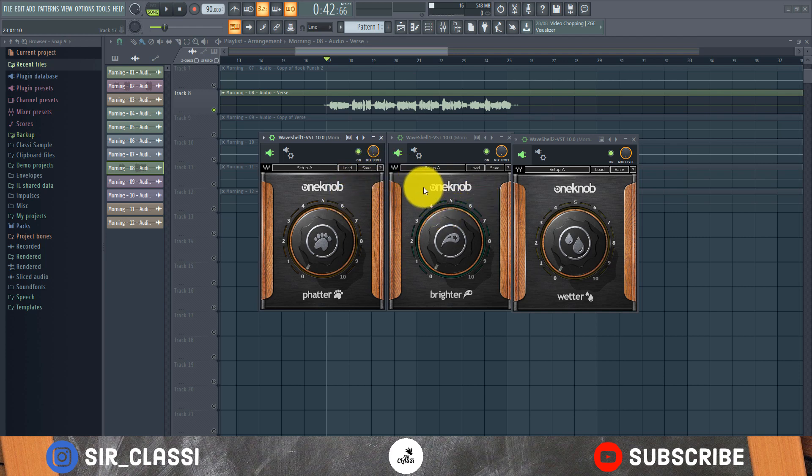I've loaded the One Up Fatter, the One Up Brighter, and the One Up Wetter. All of these have different uses. The One Up Fatter makes the audio file sound fatter — a bit bigger and thicker. The One Up Brighter makes it sound brighter and more interesting at the high end. The One Up Wetter is a reverb. They all have only one button — nothing else, just a button, no more, no less.